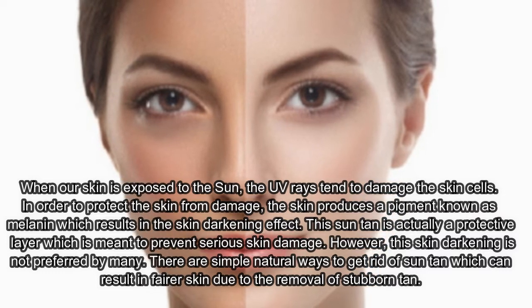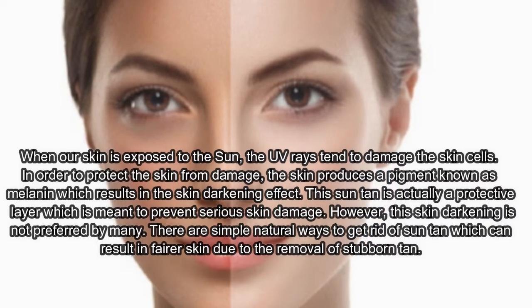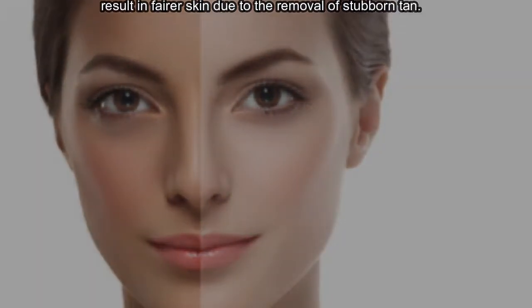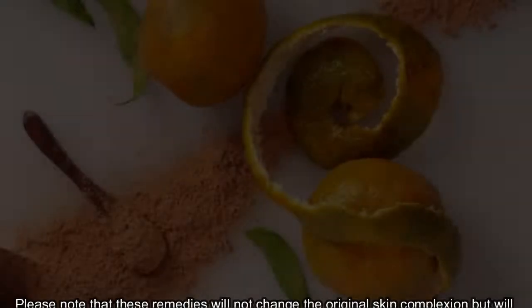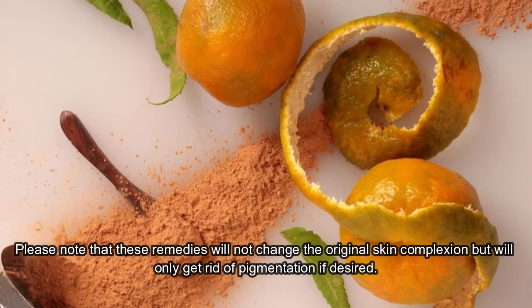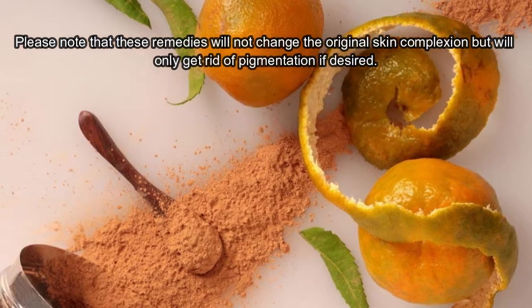However, this skin darkening is not preferred by many. There are simple natural ways to get rid of suntan which can result in fairer skin due to the removal of stubborn tan. Please note that these remedies will not change the original skin complexion, but will only get rid of pigmentation if desired.